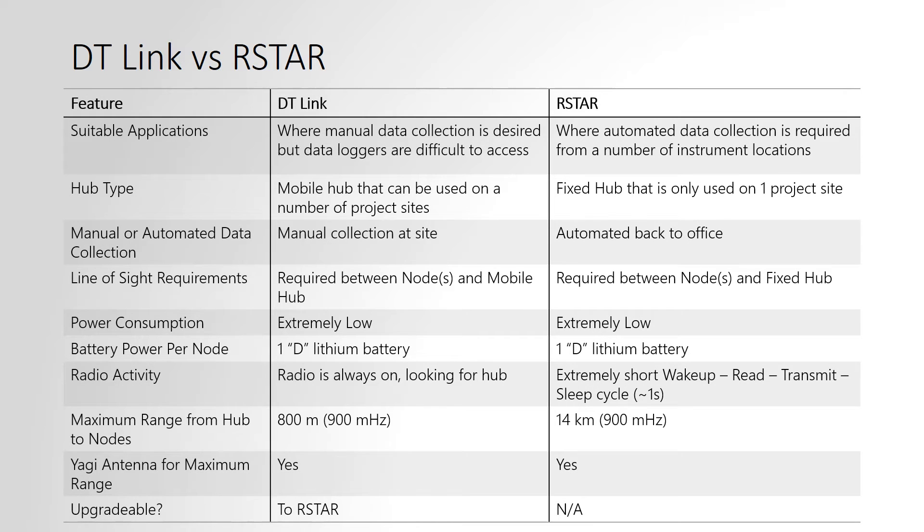This slide shows a comparison between RST's DT-Link system and our RSTAR system. DT-Link is a manual data collection system that uses the mobile hub and can be used on a number of project sites, whereas RSTAR is an automated data collection system where you have a fixed hub on each project site. Both systems require line of sight between the node and the hub and also use very low power.